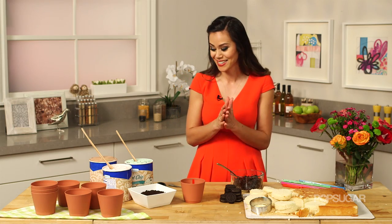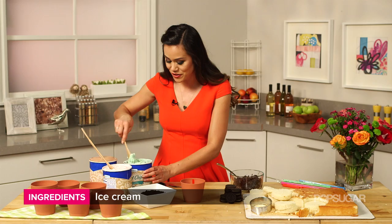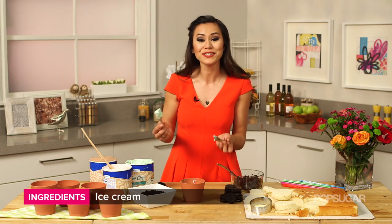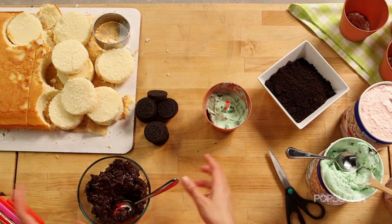Now we're going to add our ice cream. I have mint chocolate chip, strawberry, or chocolate. What's great about these desserts is you can make whatever flavor you want, and you can actually do different flavors too. You can also make these desserts ahead of time, then put them in the freezer and really let the ice cream and that chocolate fudge mixture come together.